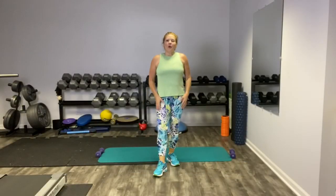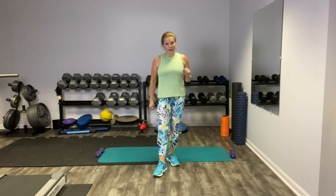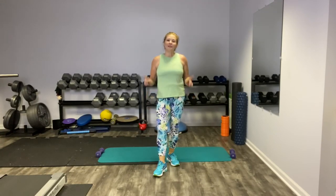Well, my friends, we did it. I hope you loved that workout as much as I did. Before you go, be sure to like and subscribe to my channel so you do not miss a single workout. Thanks so much for joining me. I will see you next time. Have a great day. Bye-bye.